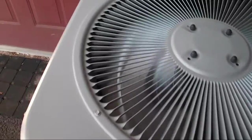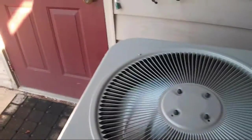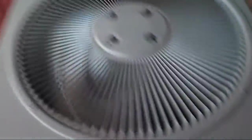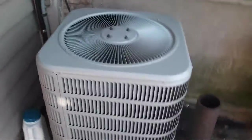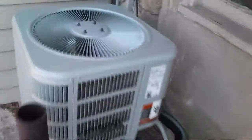It replaced a GE Executive Weathertron heat pump from 1983. I think the GE was better. I don't know why I keep calling it a Trane — I mean, it's technically the same thing, but... And it just shut off.